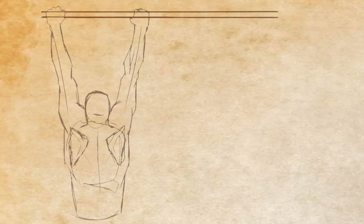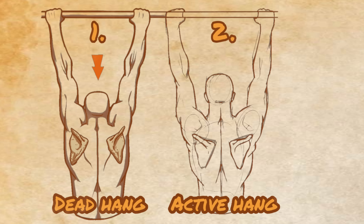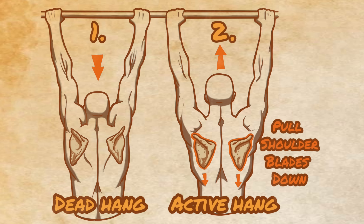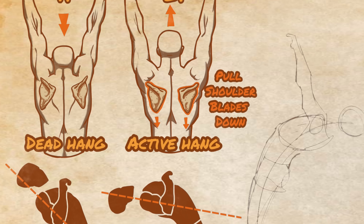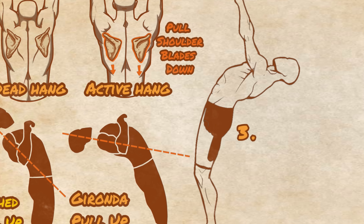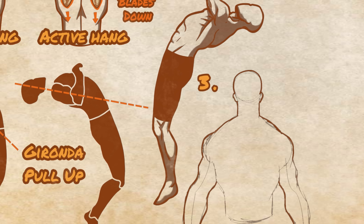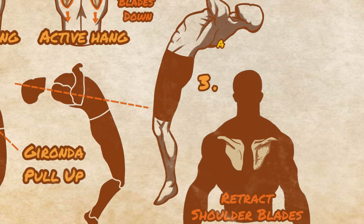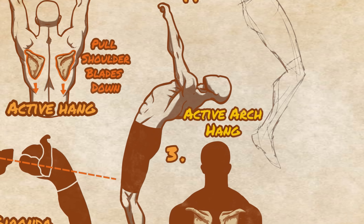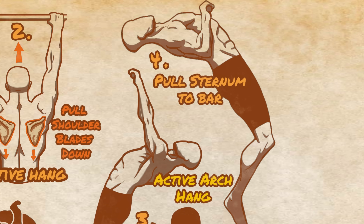To perform the Gironda pull-up, you will start in a dead hang position. From here you will move into an active hang, drawing the shoulder blades down. Note that you don't want to retract the shoulder blades in this position — simply draw them down. From here you will begin to arch the back, pointing the chest and ribs up towards the bar with the arms remaining straight. As you do this, you will keep the shoulder blades pulled down while also beginning to pull them together. This is the active arch hang position. While holding this position, you will pull up and aim to touch your sternum to the bar, before lowering yourself back down.